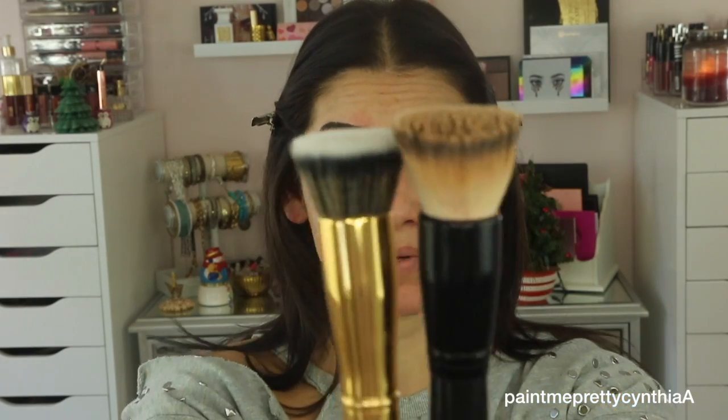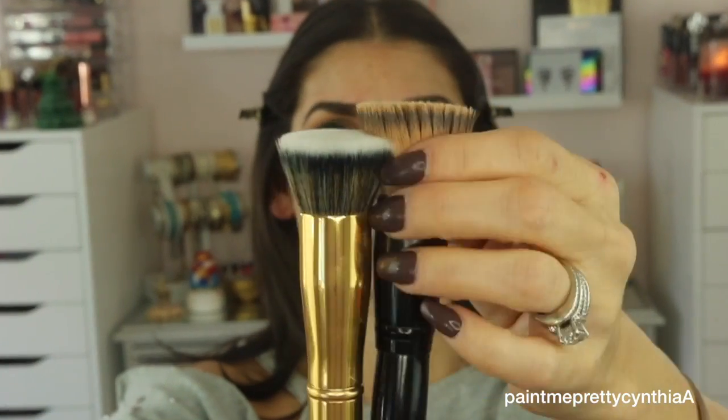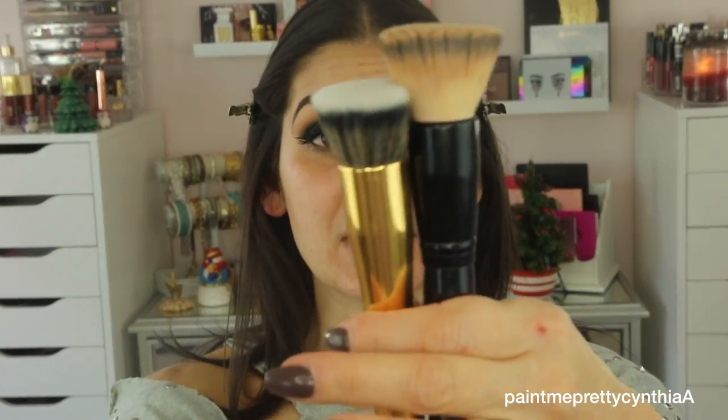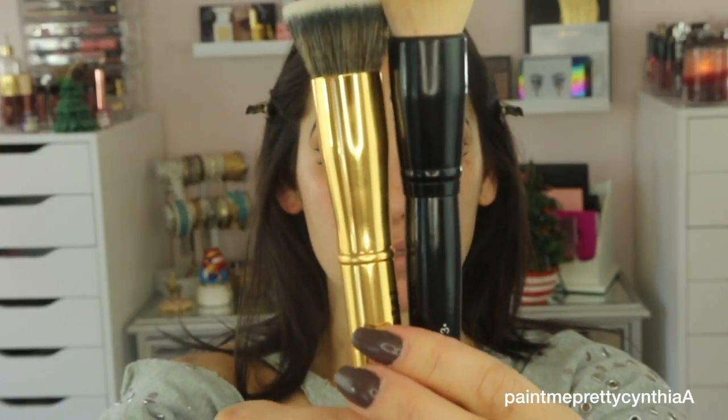Alright guys, I pulled my sleeves up, I am ready to put my foundation on. So I'm going to put foundation on one side with the Morphe Y6 and put the same foundation on my left side with the Costa number three. I just want to show you guys the difference of the brushes — they're both flat on the top. This one looks dirty, I used it yesterday and didn't clean it, but that's besides the point. One is shorter than the other — the Morphe is shorter.